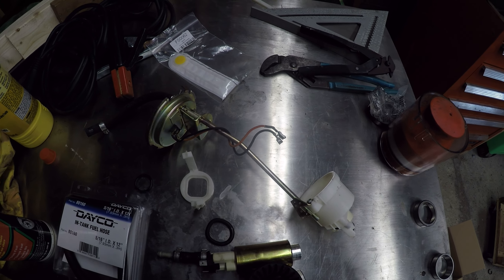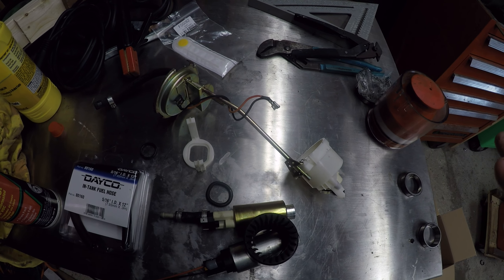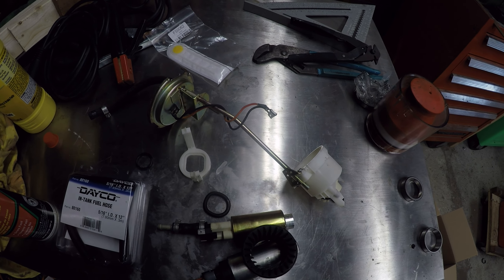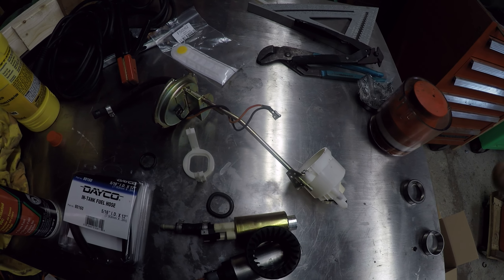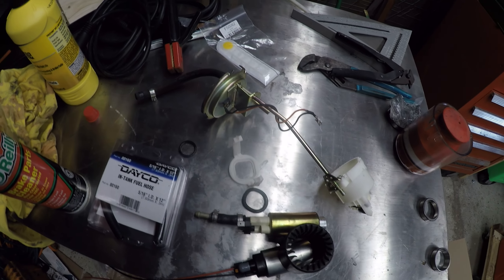Just if nothing other than modern materials. I'm going to reinstall everything the reverse of how I removed it. I'm going to have to use a couple of zip ties and things to hold this on, but not a big deal.